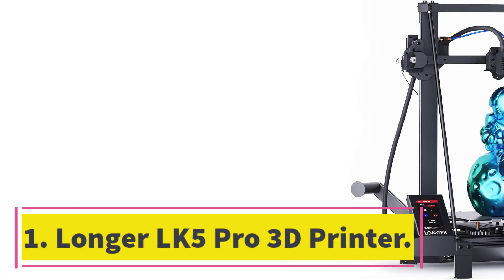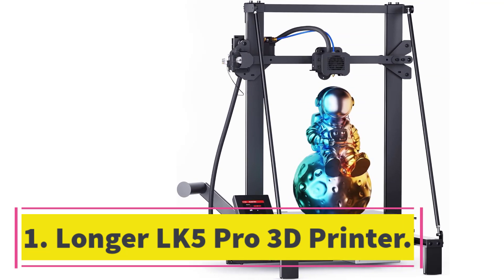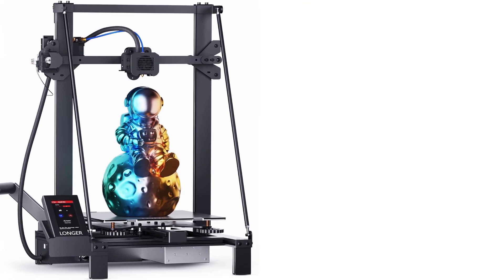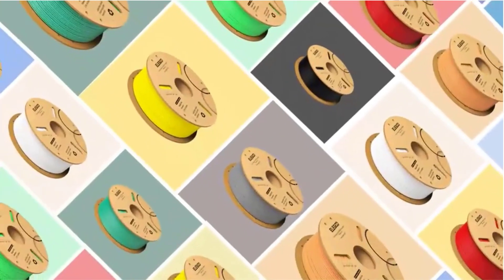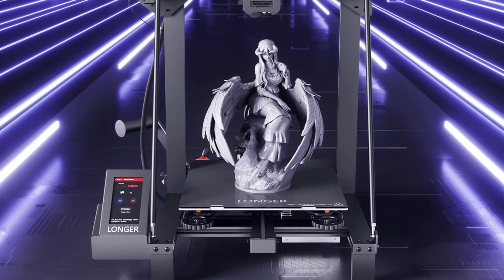Number 1: Longer LK5 Pro 3D Printer. The Longer LK5 Pro 3D printer is a great choice for DIY homeschool printing. With a large print size of 11.8 x 11.8 x 15.7 inches, a stable triangular structure, and dual blower kit, it ensures more stable and efficient printing with less noise.